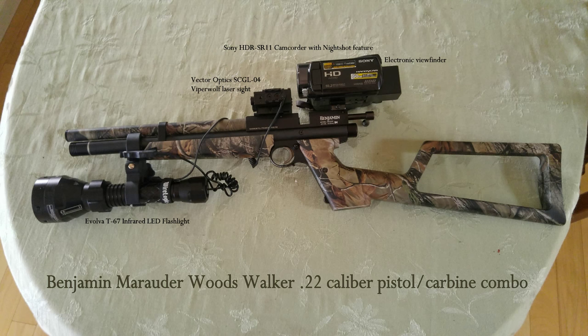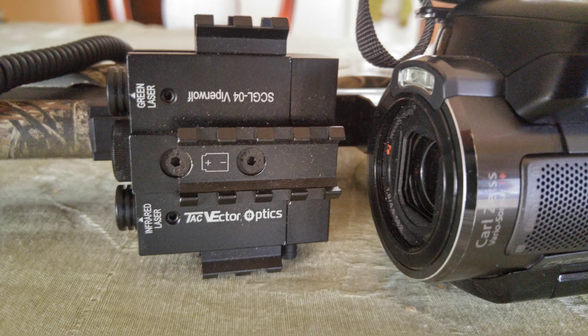The camcorder is a Sony HDR SR11 high definition camcorder that uses night shot capability which enables it to record infrared light. It also has a viewfinder at the very back that I look through when I'm shooting, much like a rifle scope. The laser sight in front of the camcorder is the Vector Optics Viper Wolf. It has a green laser and an infrared laser — the infrared laser is invisible to normal vision but shows up with the camcorder just fine.